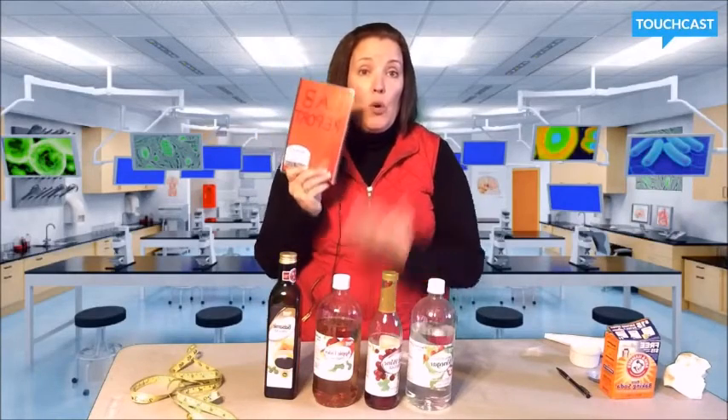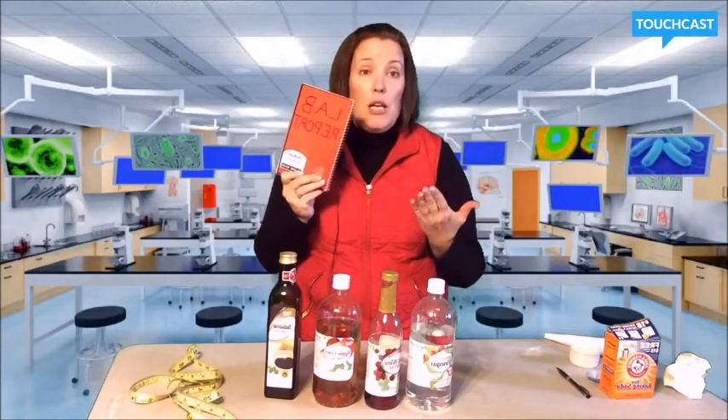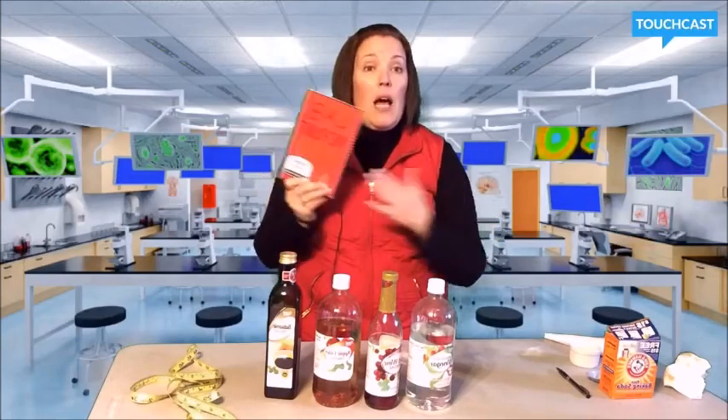As a reminder, write everything down in your lab book. Once you have it there, somebody can duplicate it and you can make a pretty awesome science fair board to turn in to your school.